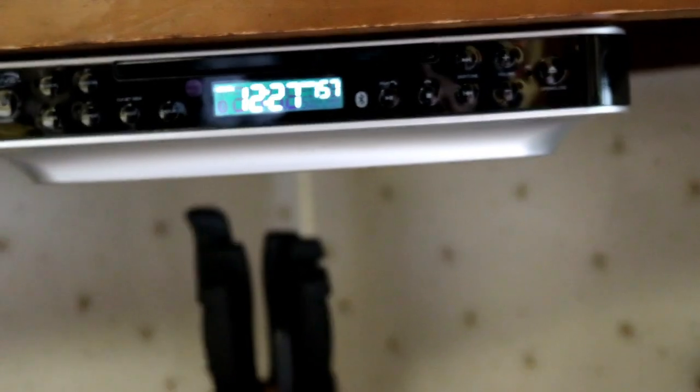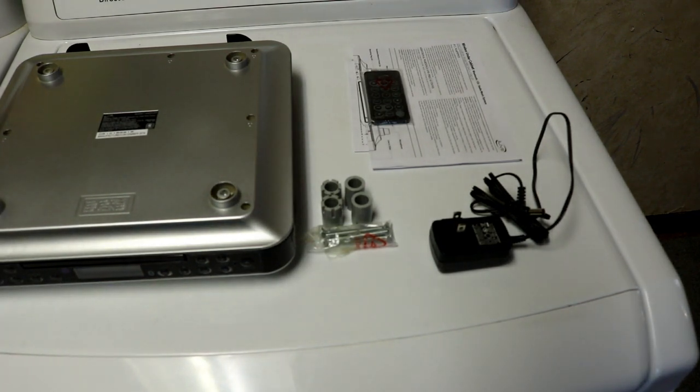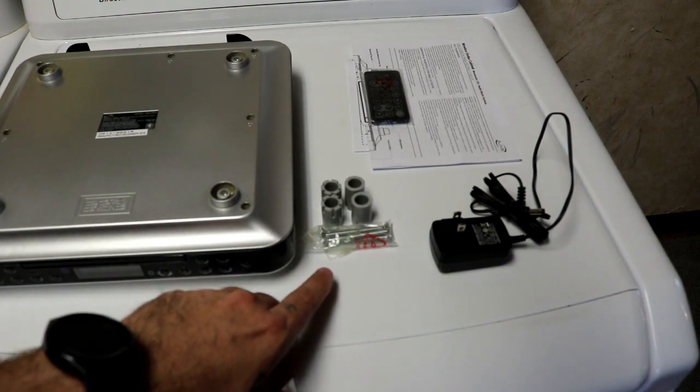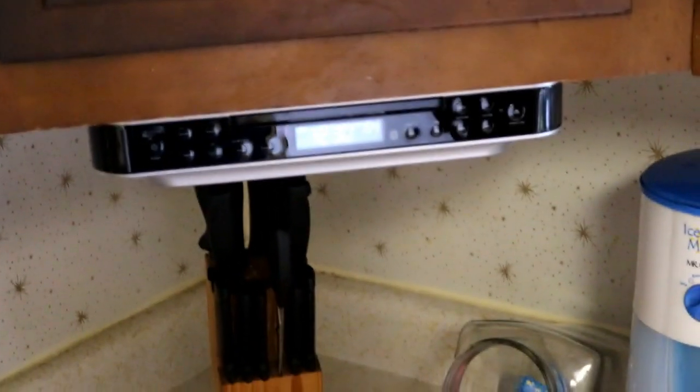And here it is — we're ready to roll, all hooked up and awesome. You get your radio, your mounting hardware and some bolts, a remote and some literature, and your power supply. Check it out — the remote has a magnet on it. That's the hood to my stove, the radio is right there, and my remote can sit right there on the hood.